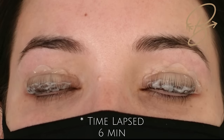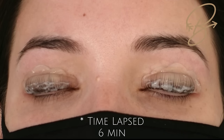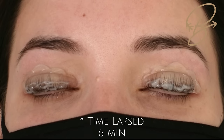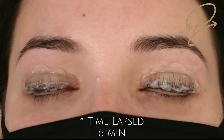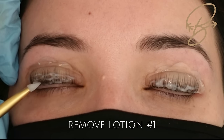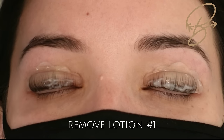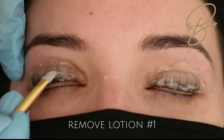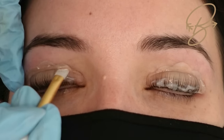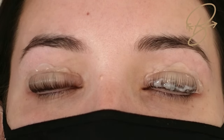Once you have your lotion on, set your timer for anywhere from five to seven minutes. Six minutes is my average time. If their lashes are very weak and brittle, move it down to five minutes; if they're really strong and stubborn to get up on the shield, move it up to seven. Once time is up, remove all the excess lotion using your silicone brush, being careful not to go past the tips of the lashes — we don't want to over-process the tips.